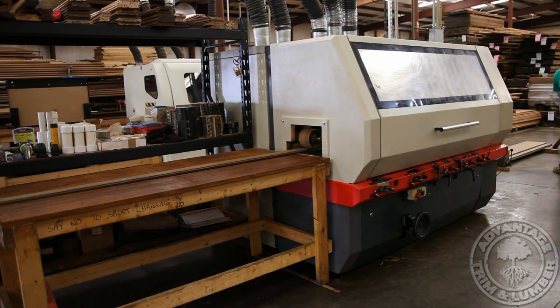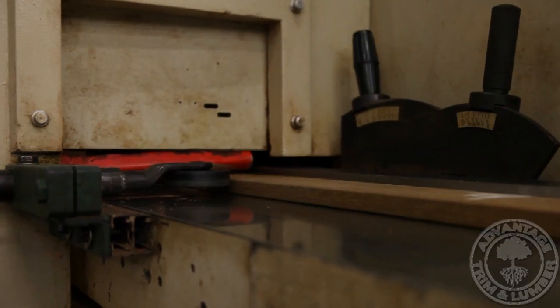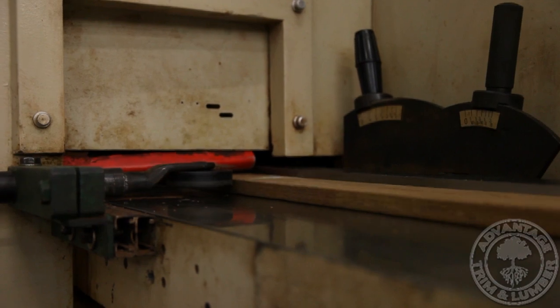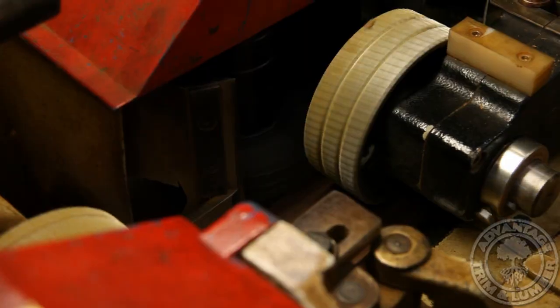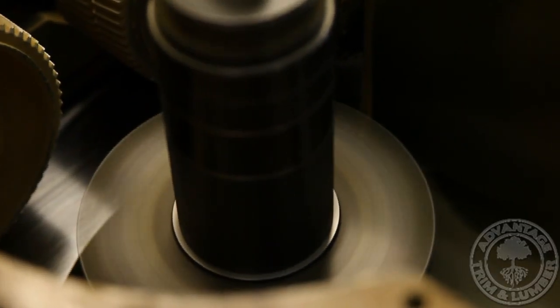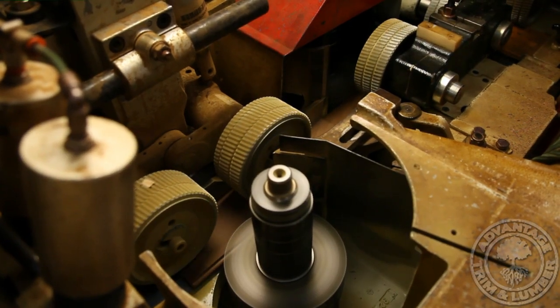Many factories run these machines at full speed to maximize profits. However, as the milling speed is increased, so are defects and tolerance. Our blanks are milled slowly to ensure the grooves are straight and fit for installation.